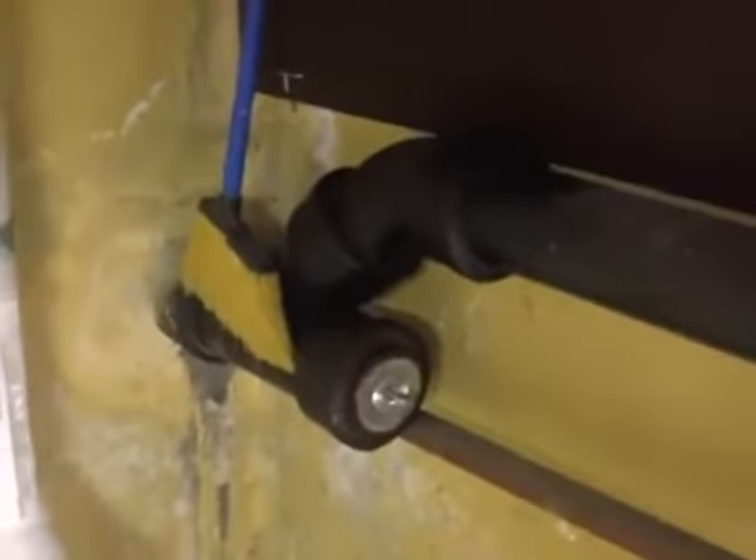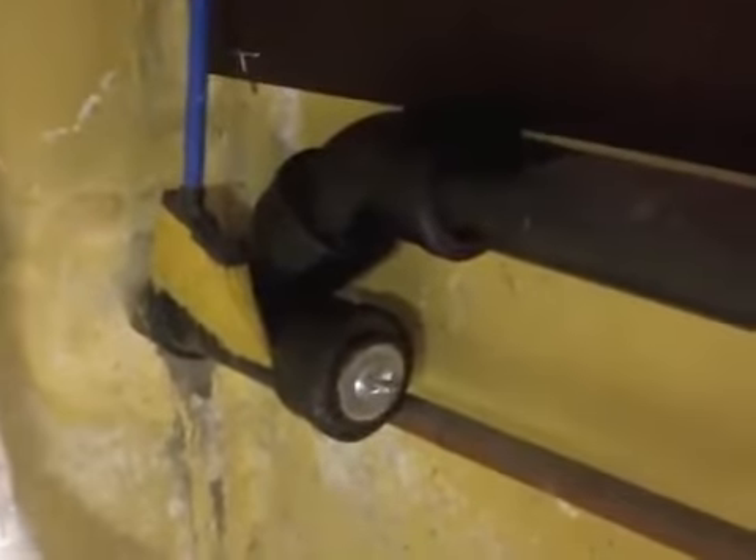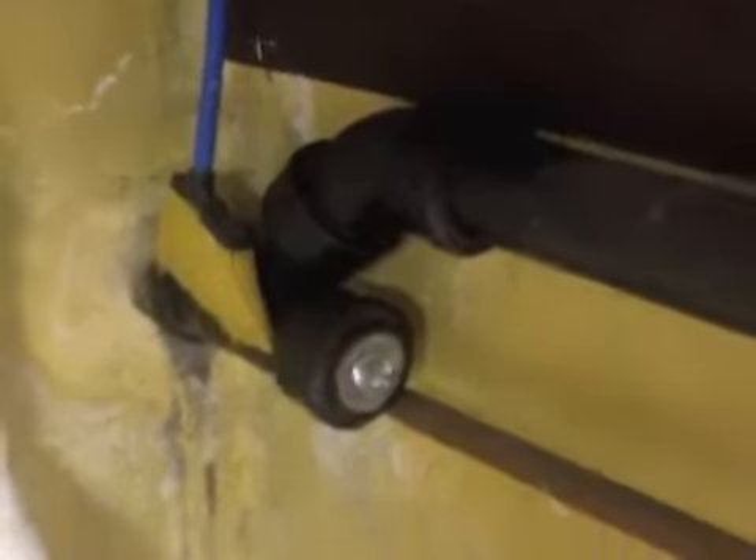Here we have the main sewer line. We're going to go ahead and clear this line out, video camera inspect it, and then we're going to do a video camera inspection upon completion to show you just how good our system works. Stay tuned.